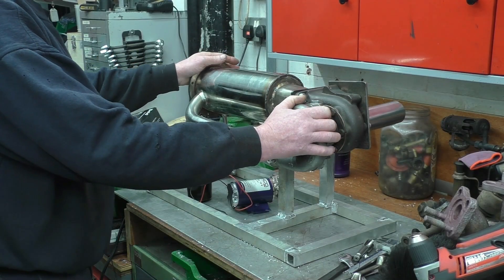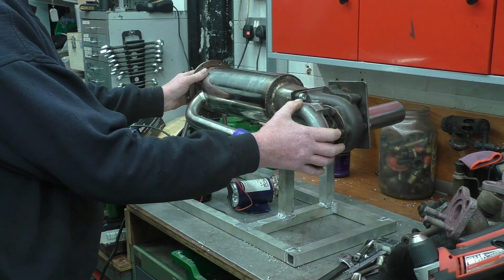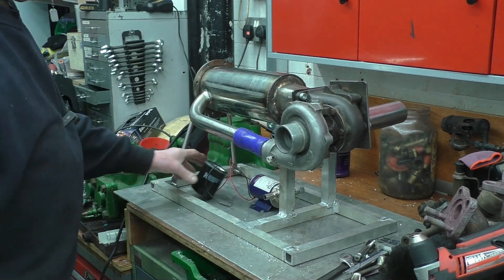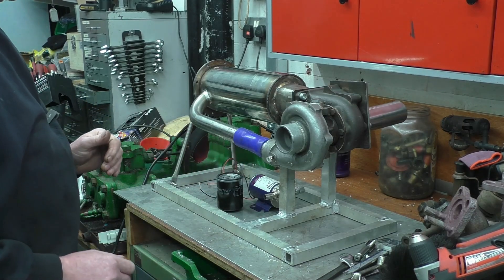I've got the engine loosely bolted on the wood stand, roughly assembled, just to see where things are going to be going. I've put a couple of support brackets on the end and it's nice and rigid and solid. I've got an oil pump to mount, an oil filter to mount, an oil filter housing to make, and a pressure relief valve.